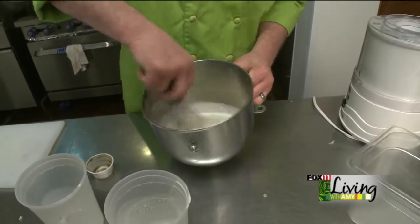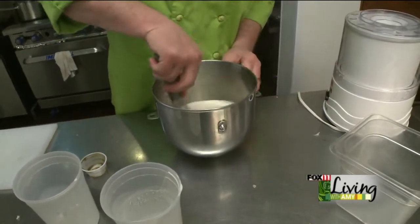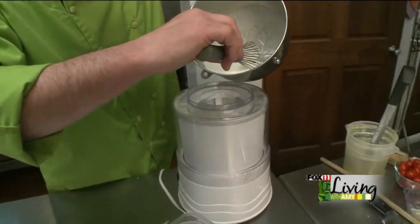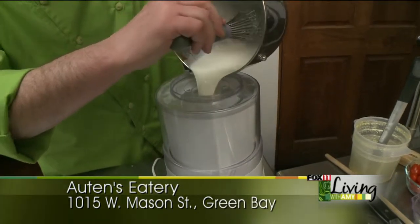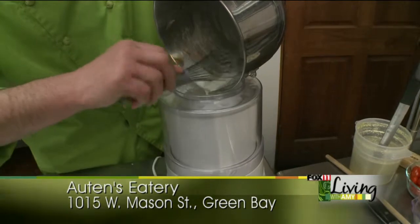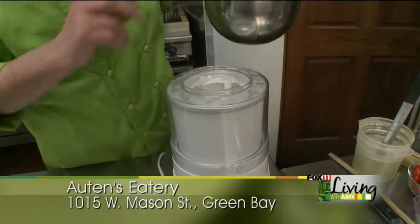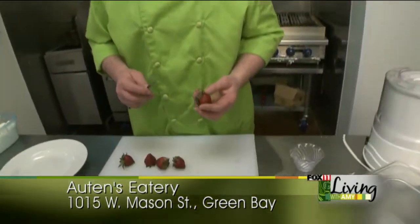So what you do with this, you just take it and whisk it all together. Turn your ice cream freezer on. Pour the mixture down into the machine and let it do its work. We're doing this first because this takes just a little bit longer to complete. Now that we have our ice cream going, we're going to work on our strawberries.